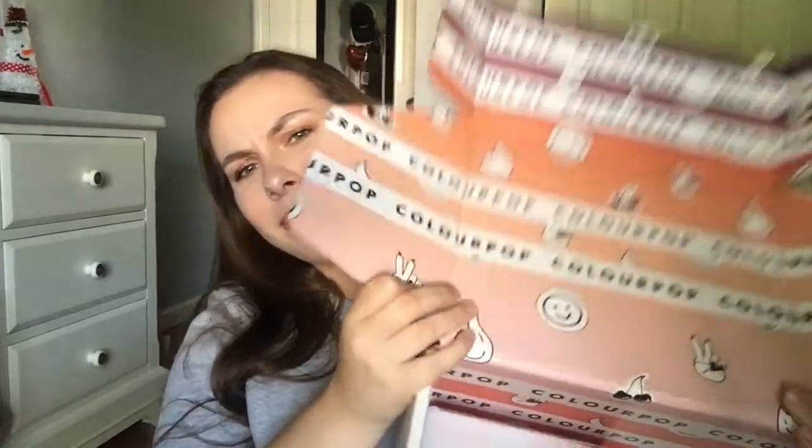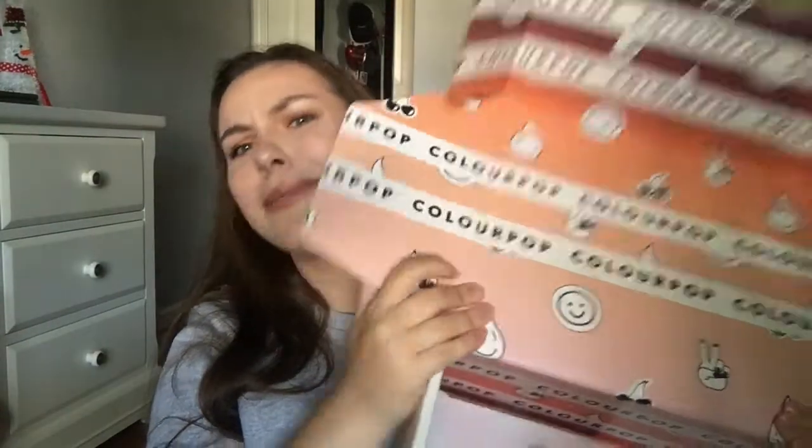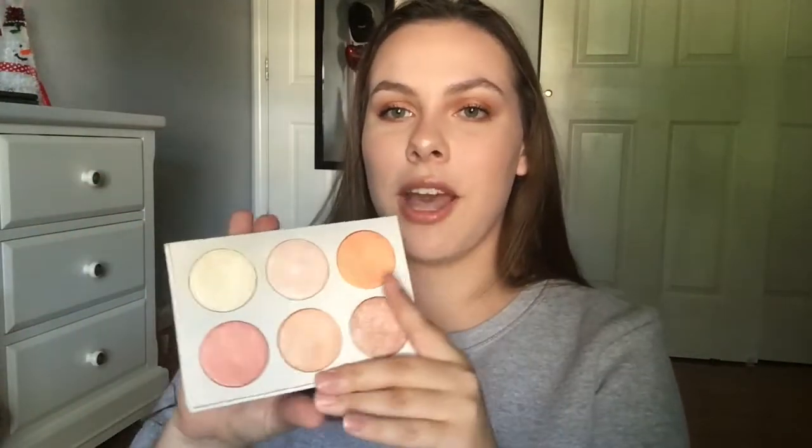By the way, this box is so cute — Colourpop. Thanks for watching this video. Please leave a like, comment, and subscribe. Comment down below your thoughts on this palette. Do you think it's worth it for $18? I'll see you in my next video. Bye.